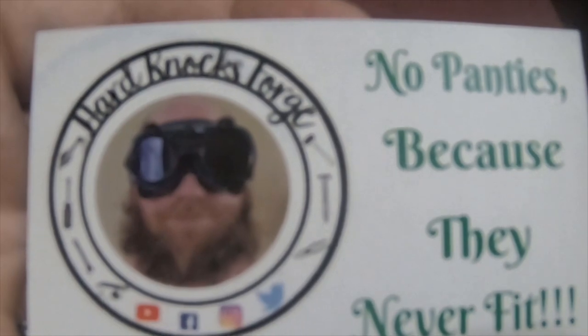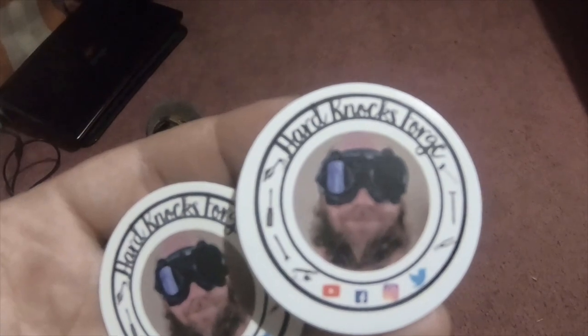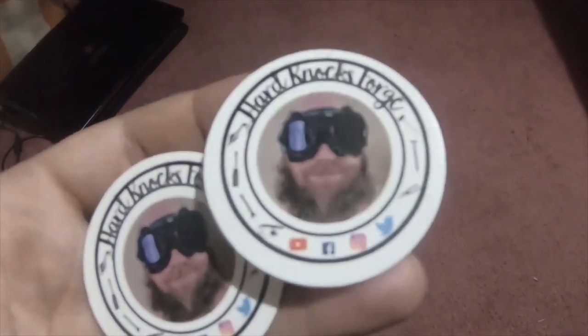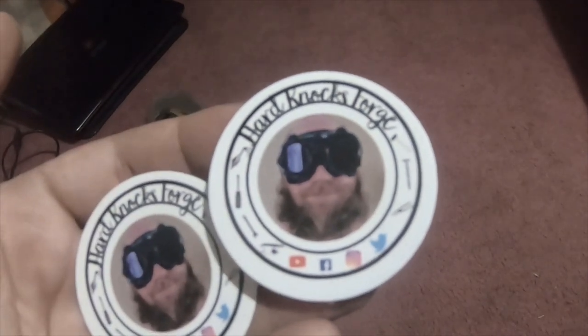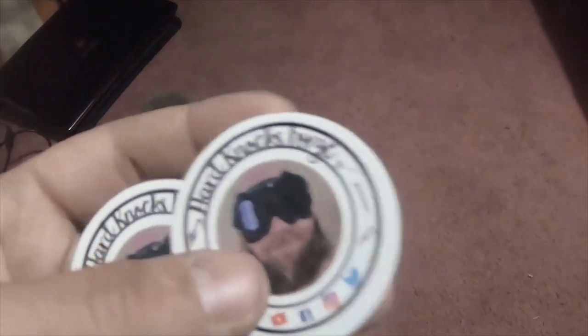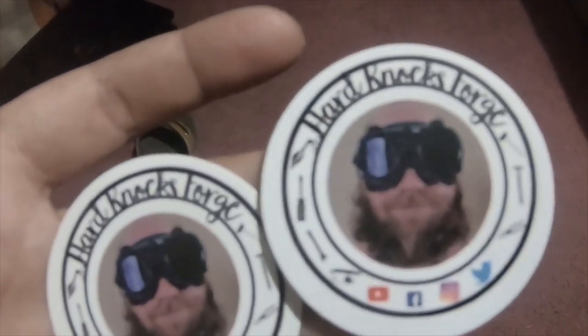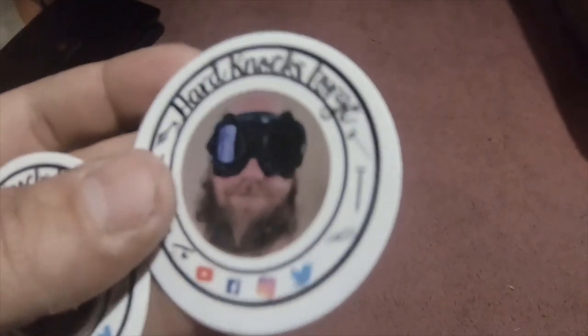He says 'no panties because they never fit' at the end of all his videos. He's a great channel — I'll make sure to link his YouTube channel in the description below. He does all kinds of things: forging, tool reviews, tool hauls, and live streams every once in a while with a couple other tool channels.